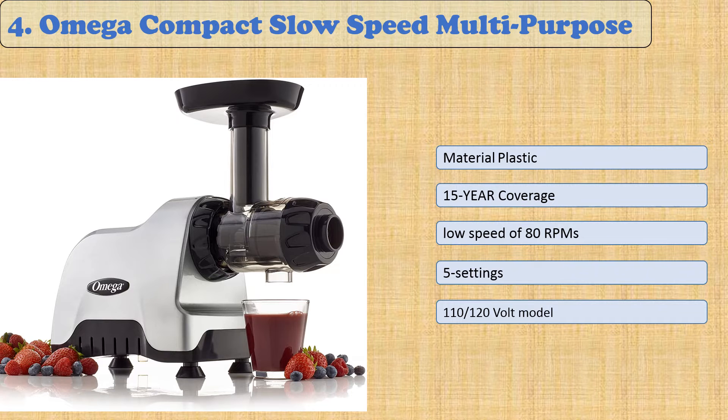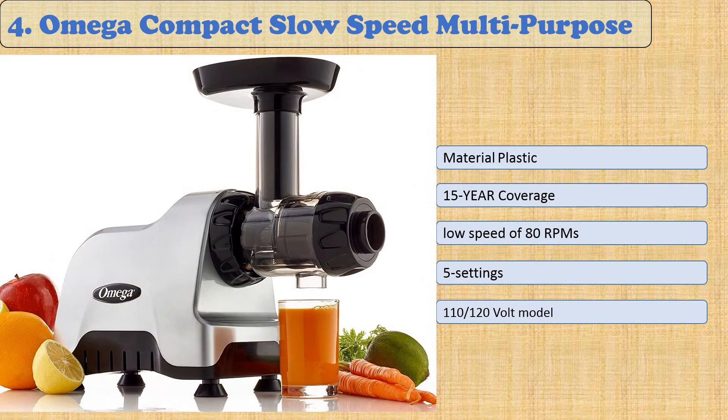At number four: Omega Compact Slow Speed Multi-Purpose. This Omega Compact Slow Speed Multi-Purpose Nutrition System Juicer is an investment in your health, with 15-year coverage on parts and performance. You'll be giving yourself the gift of good health for decades to come. It's made with heavy-duty die-cast construction that won't corrode or dent over time, making it the perfect long-term buy. The adjustable end cap attachments offer versatility by allowing you to juice celery as well as other vegetables.